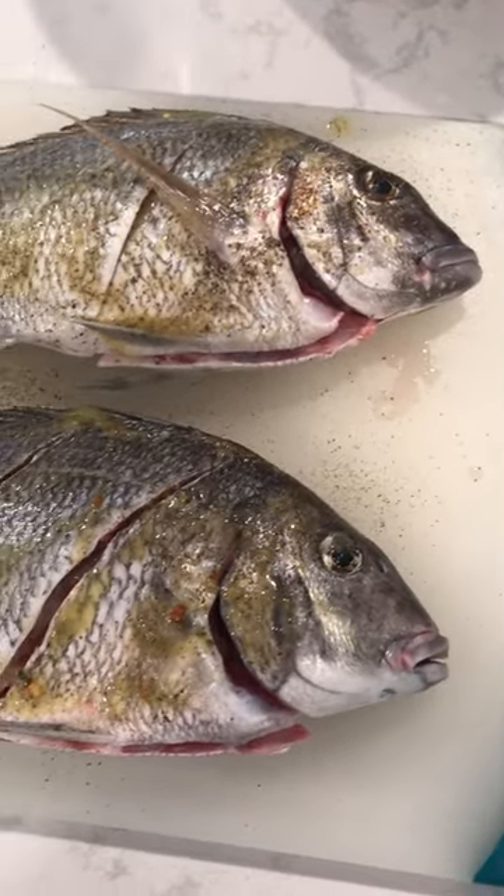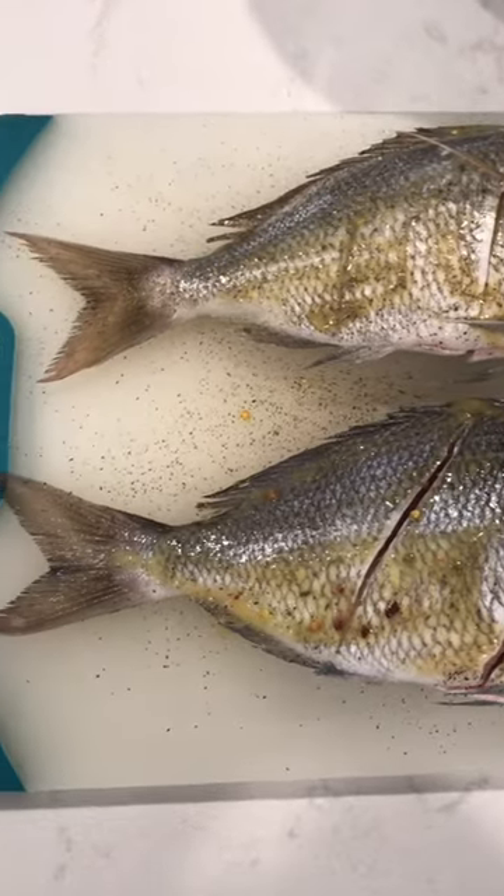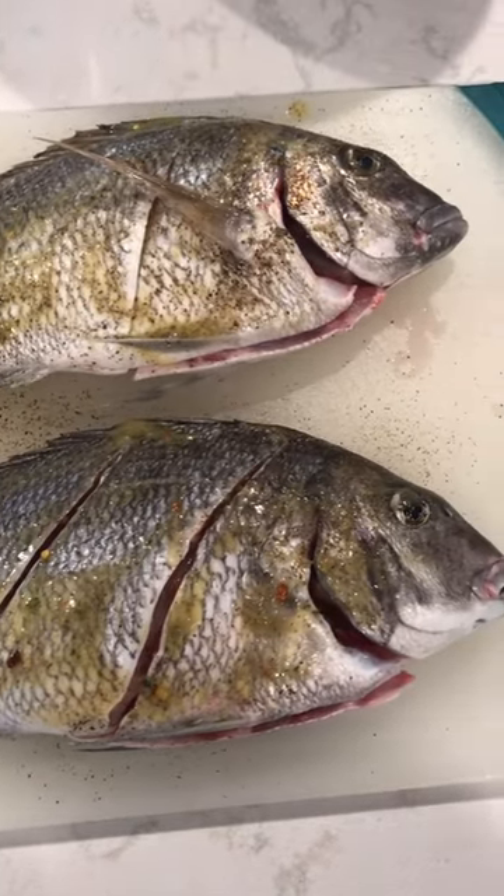Very underrated fish. Porgies are awesome to eat — excellent as fish tacos as well. But these boys are going whole on the grill. I'm going to crisp up that skin and it's game time, over the salad.